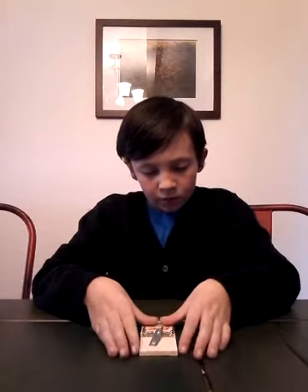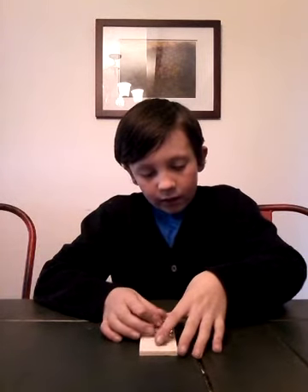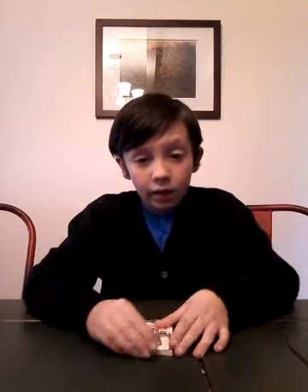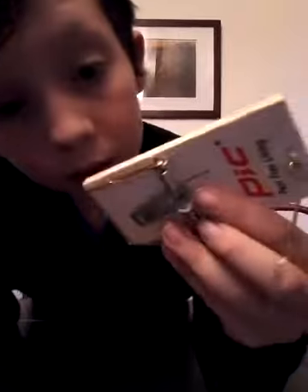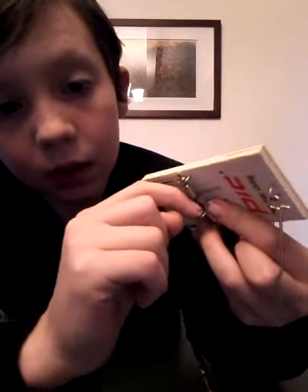Now I'm going to teach you how to set it. First you flip the bar back, which is very dangerous. Then you flip this thing over, and on the pad and on this metal, you'll see that bit sticking up and how it's bent. This goes under this, right under this, which keeps the bar from going. It's very easy to knock it off, and when it's knocked off, it flips and kills the mouse. That's how it works, pretty much.